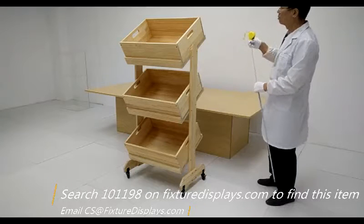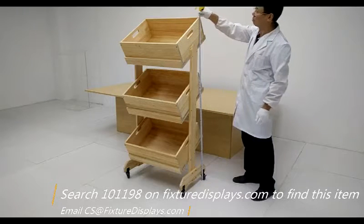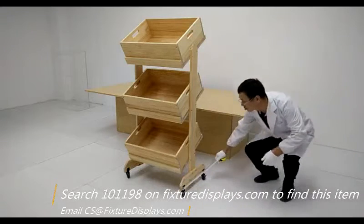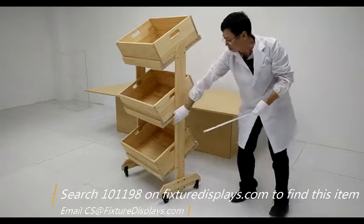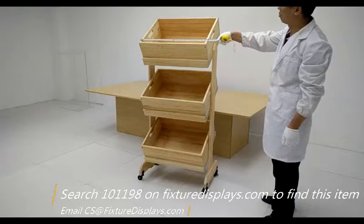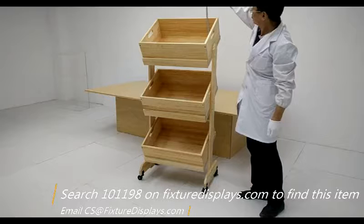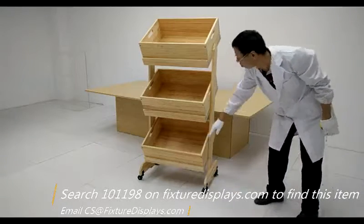The overall size of the unit is about 60 inches tall, slightly over 24 inches wide, and 18.5 inches deep front to back. The overall width is 26.8 inches. The three bins or drawers are 23.9 inches wide, 18.5 inches front to back, and 7.6 inches tall.